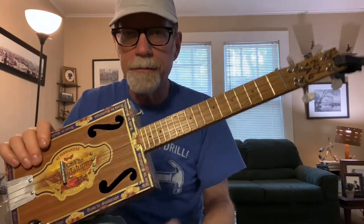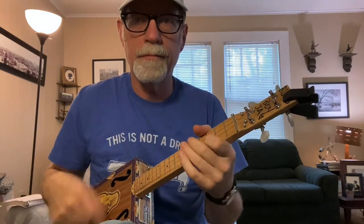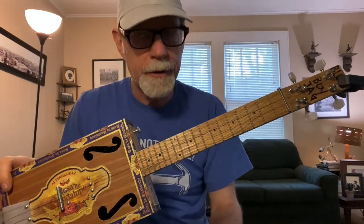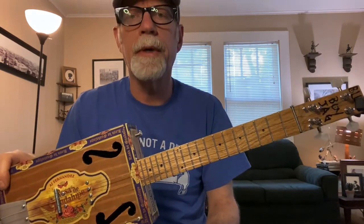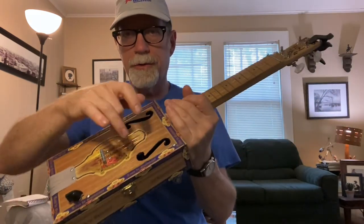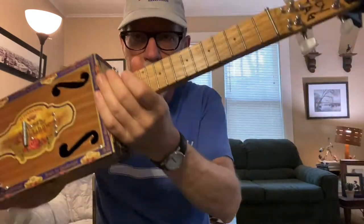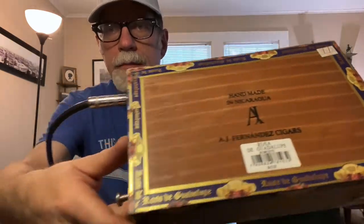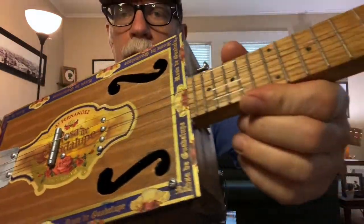That's a concert uke. You can tune this in countless ways — you can make it a little dinky cigar box guitar, you can play slide guitar on it, however you want to do it. Millions of options. That is a real cigar box, folks.